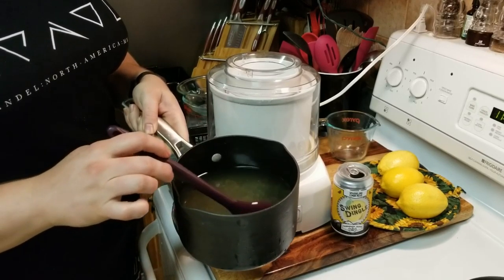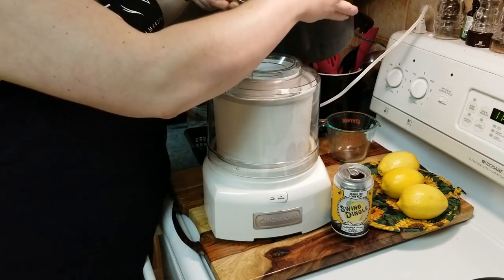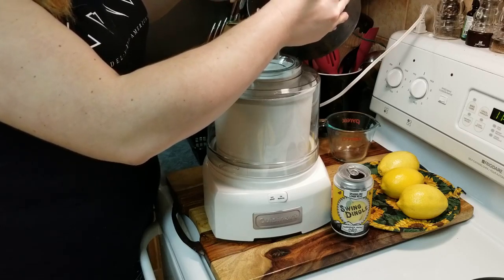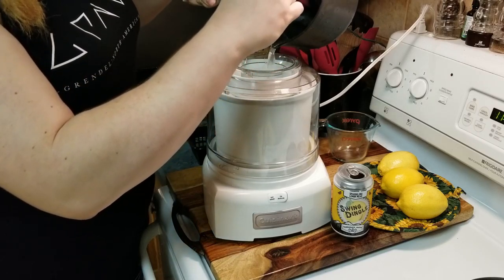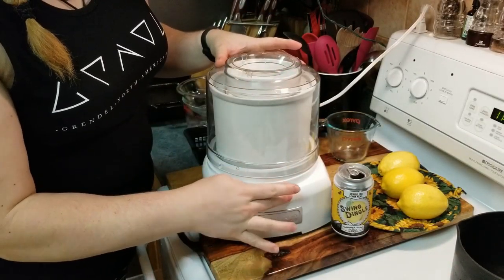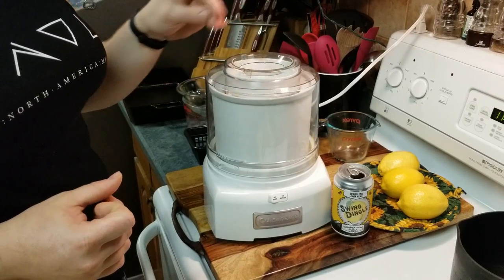Our mixture is cooled. I'm going to put it inside the ice cream maker — it has this little bucket inside that is pre-frozen. The process of it churning in here is that it takes and removes any heat from the mixture, which we've kind of negated by cooling it down in the first place. And it starts to freeze — going to flip that on. We will come back in a couple of minutes and I can show you what it is when it's mid-stage frozen.